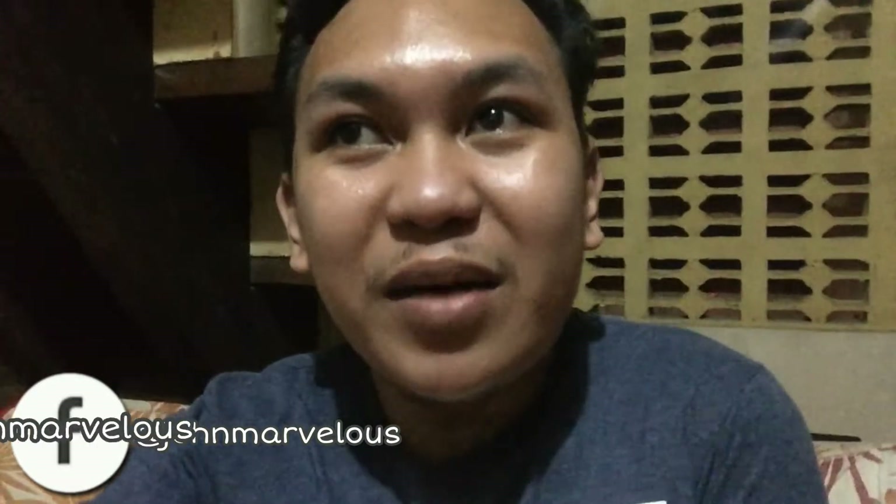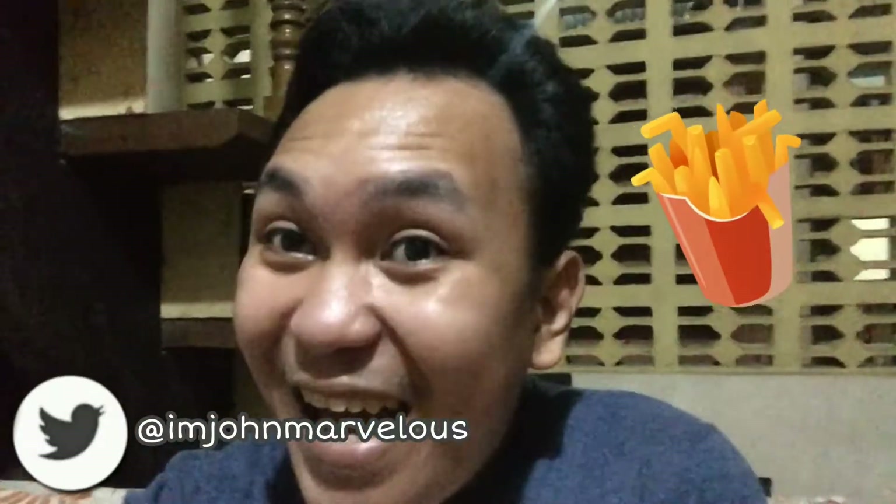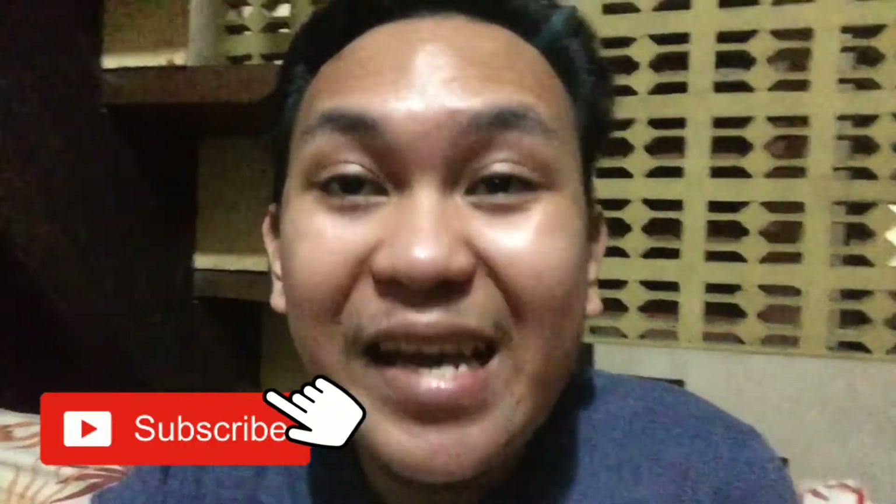Hi mga Marie! Welcome or welcome back to my channel! So for today's video, I'm going to cook the fries with potatoes. So here are our ingredients!